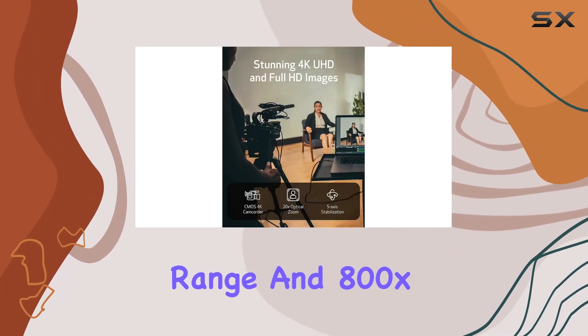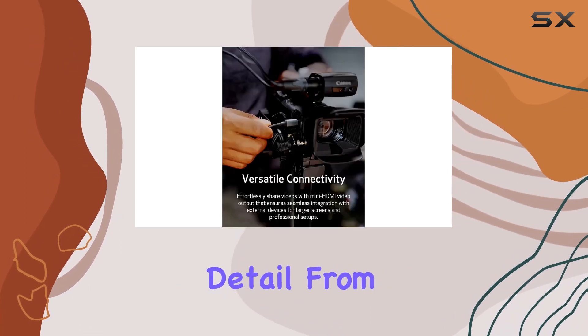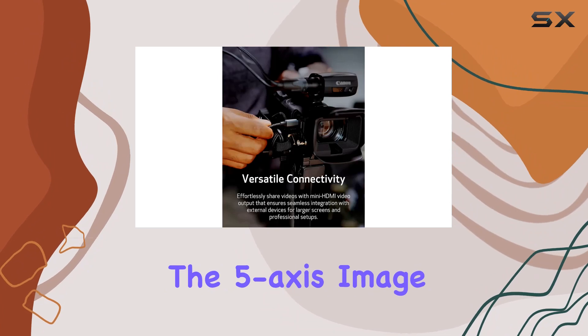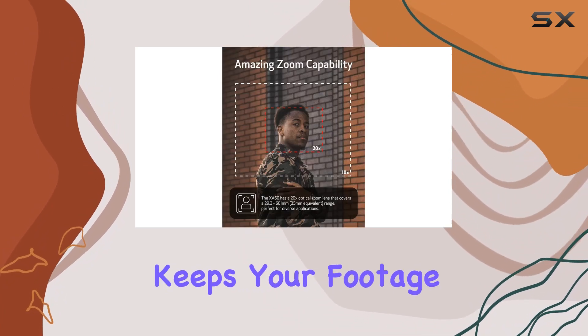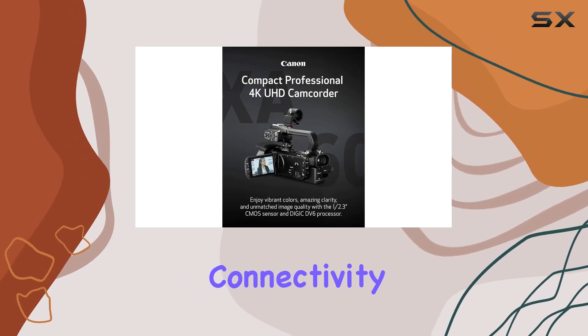With a 20x optical zoom lens covering a wide magnification range and 800x digital zoom, this professional video camera ensures you capture every detail from wide-angle shots to distant subjects. The five-axis image stabilization keeps your footage steady and shake-free even in challenging shooting conditions.